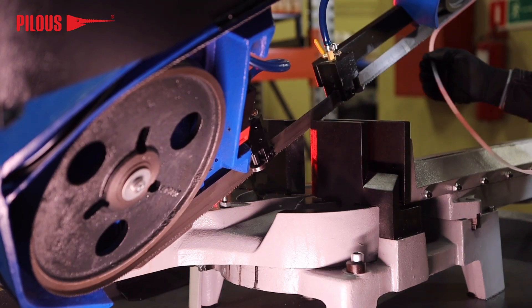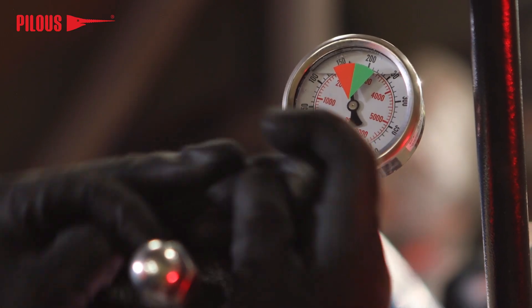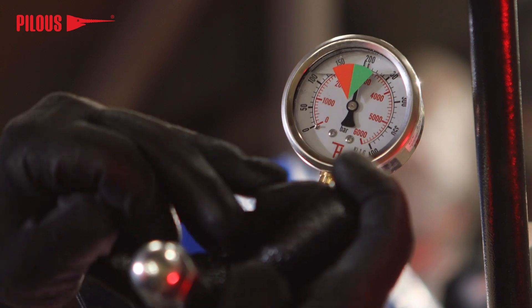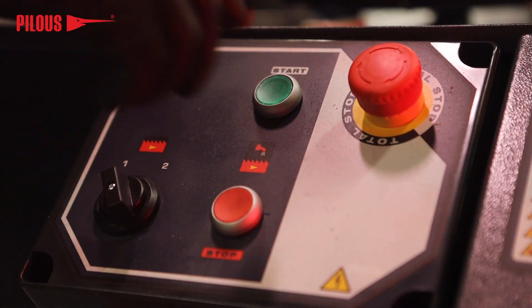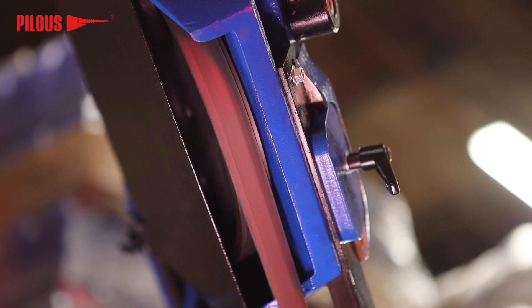Remove the protective sleeve, close and put back all blade covers. Tighten the saw blade to the level recommended in the instruction manual. Run the saw blade at the lowest speed so that it makes 1 to 2 spins and settles into position on the wheels.